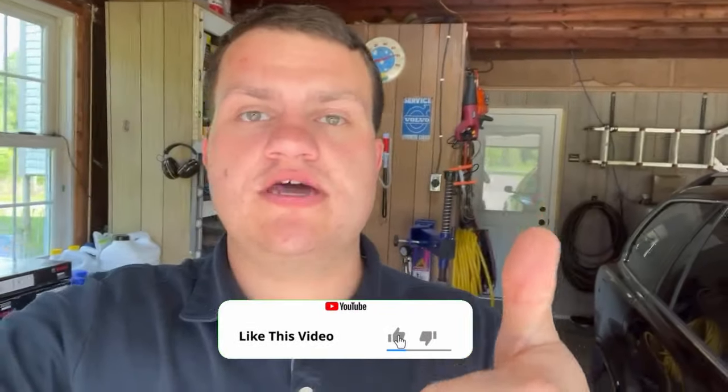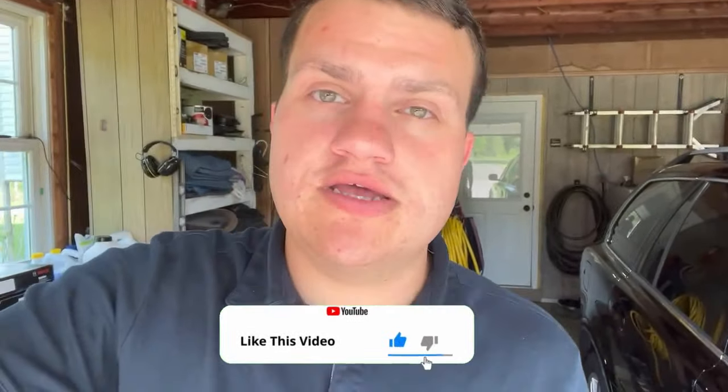Alright guys, thanks for watching — hopefully that was helpful on how to check your tires to see if you need new ones and how to check your tread depth. If you have any questions drop a comment below. If the video helped you out, give it a like and subscribe to the channel. I cover automotive projects and car questions here, so I'd love to have you along for the ride.